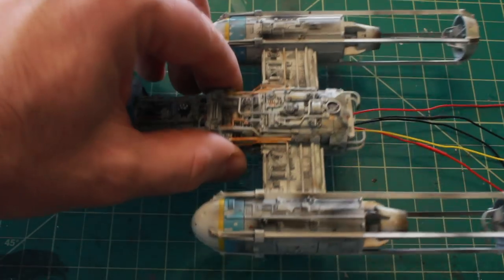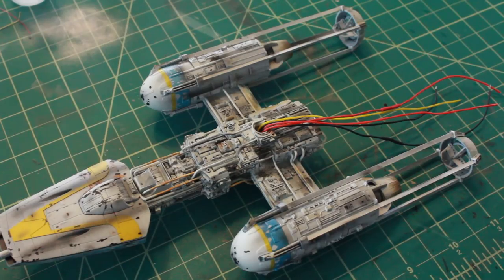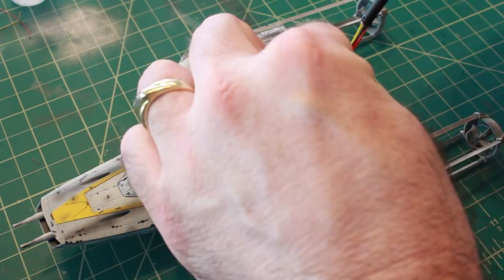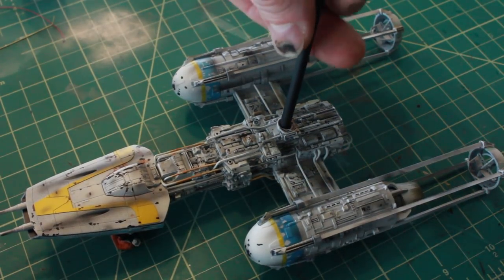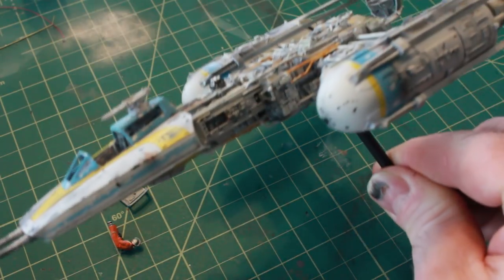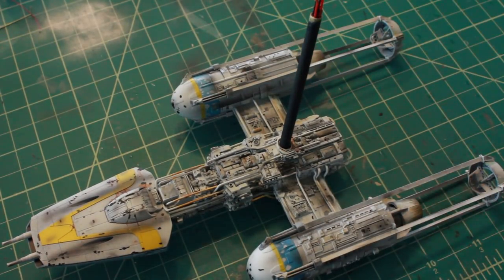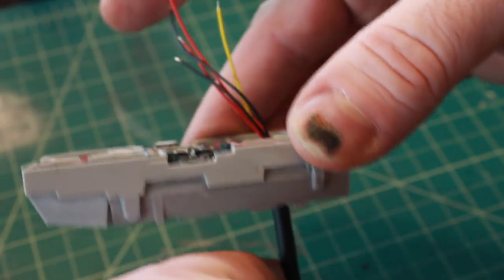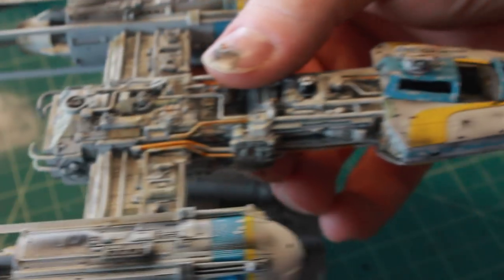The model is basically fully painted — I added a little more wash to some of the pipes to darken them up. At this point I'm ready to take my wires and run them through the copper tubing to attach them to the base. I run the tubing down into the lower half of the body of the Y-Wing with some glue to secure it. Then I run the wires through the base I completed in the last video — the copper tubing fits nice and snug right into the base. The Y-Wing is now attached to the base.